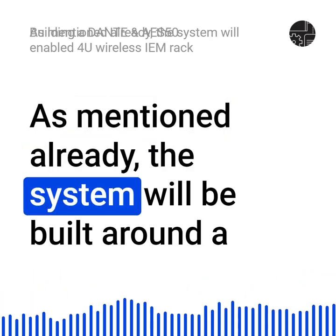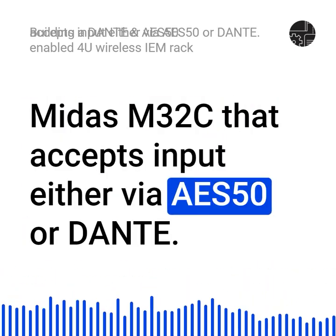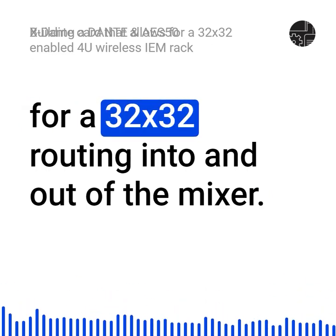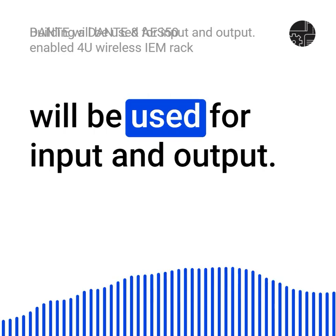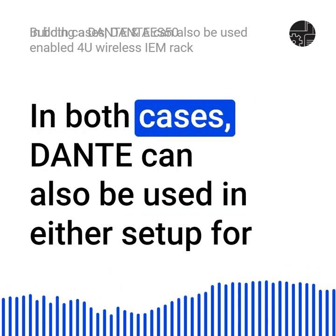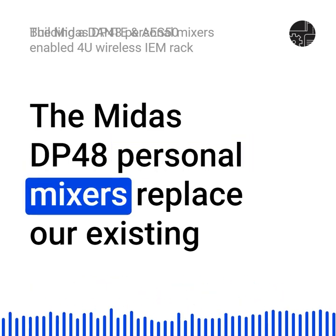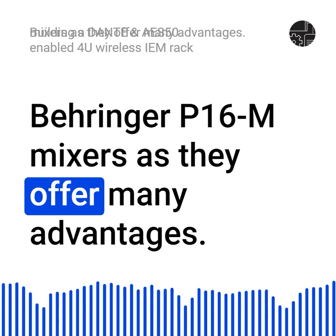The system is built around a Midas M32C that accepts input either via AES-50 or Dante. For Dante, we swap the standard USB expansion card with the X Dante card that allows for a 32x32 routing into and out of the mixer. When connected with the MIC rack, Dante will be used for input and output. When used with the FOH rack, AES-50 will be used. In both cases, Dante can also be used in either setup for providing output channels to other interested devices. Midas DP-48 personal mixers replace our existing Behringer P16M mixers as they offer many advantages.